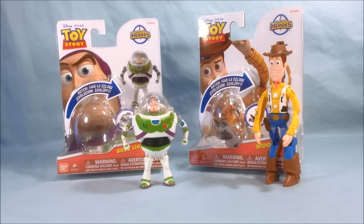Let me know what you guys think in the comments below. Please like and share this video, and please subscribe if you haven't already. I hope you've enjoyed this look at the Toy Story Hatchin' Heroes Buzz and Woody. Thanks for watching!